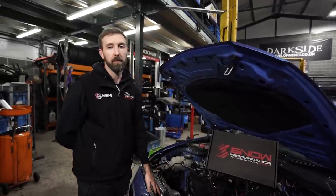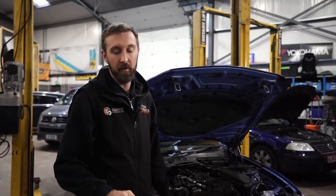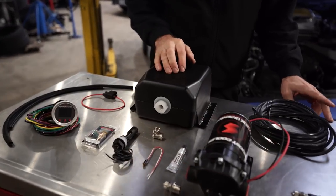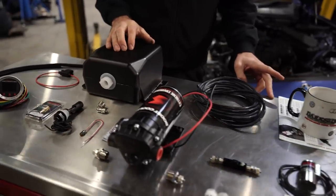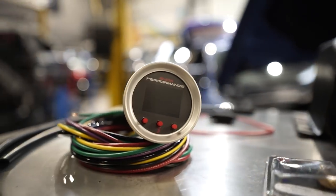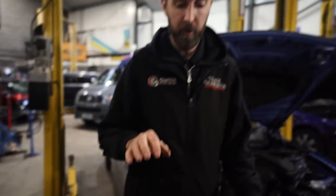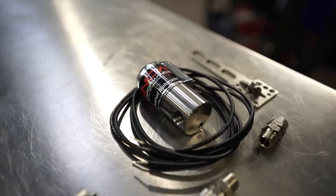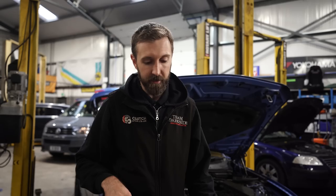This is the Stage 2 kit from Snow Performance. It's very similar to the Stage 1 kit that we've used on a lot of our builds up to now. The main difference being the VC50 controller, but the majority of other components — your tank, pump, one-way valve, fail-safe, solenoid and jets — are all pretty much identical.